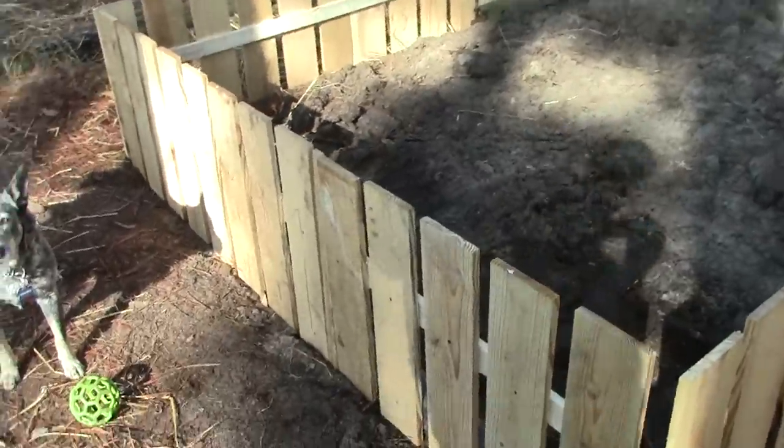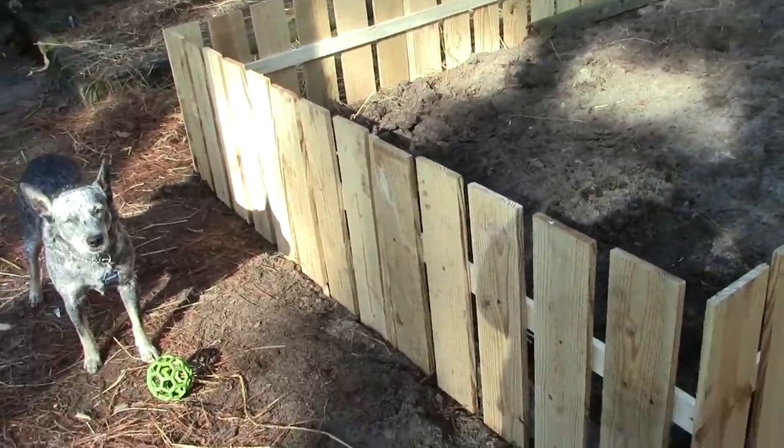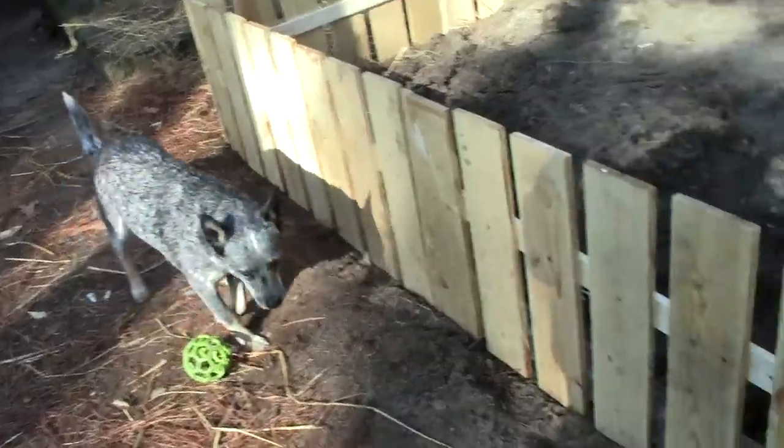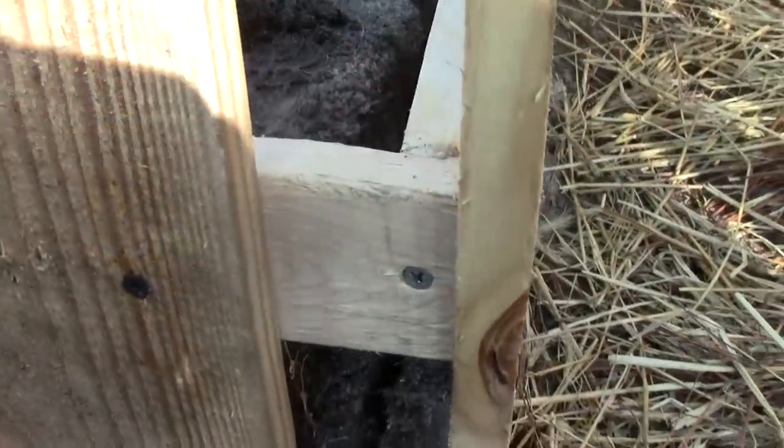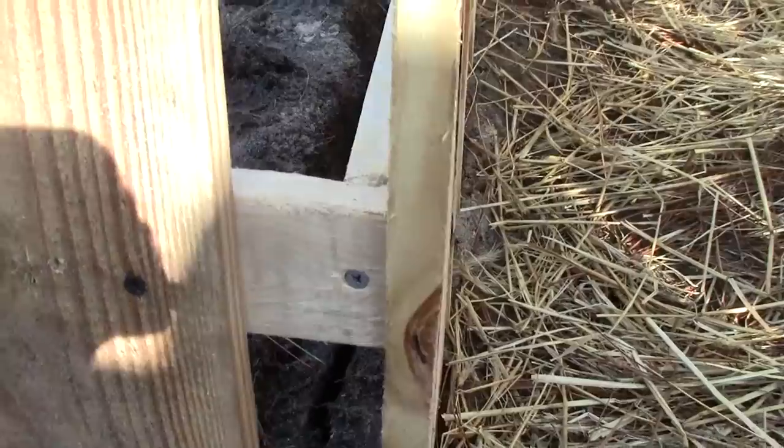There it is behind me — the fence that Dino and Lisa built. Let's take a closer look. You saw the eight-foot panels that were put together on the ground first. We joined them together on the ends right here like that — it's a corner butt joint.